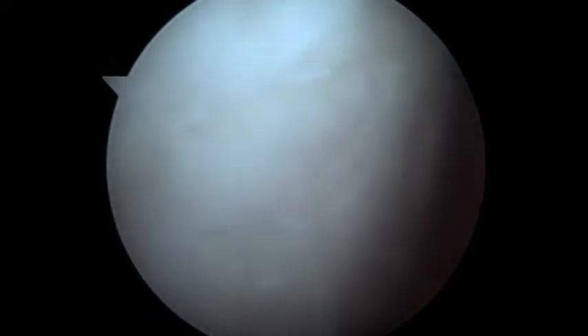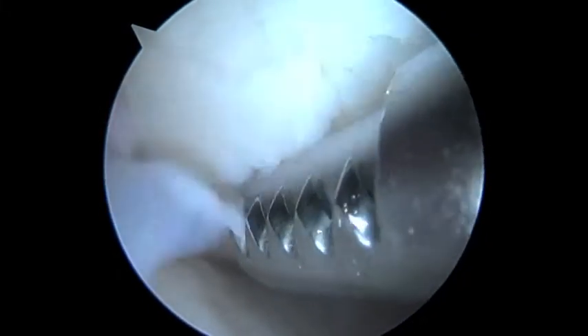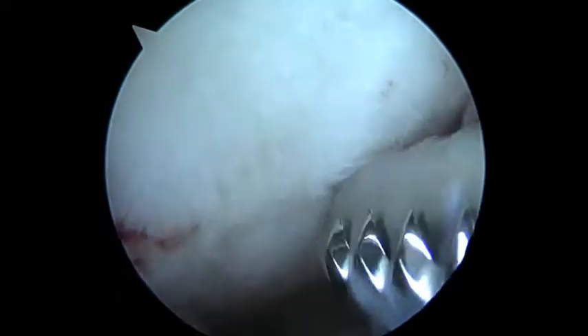I'm going to put the shaver in here. Sorry for the moving of the camera — I had to just change hands. Now we're going to put the shaver in here, clean up the edges, and then we're going to have a look at the patellofemoral joint before we inject our stem cells.